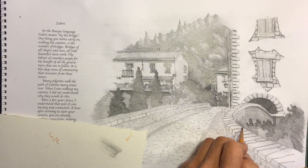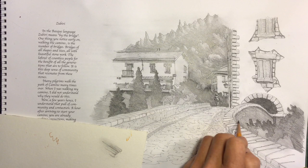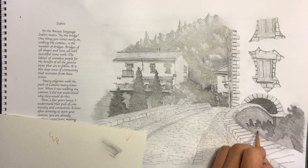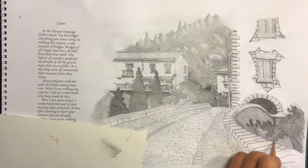In two-dimensional drawing there's an idea called aerial perspective. When you look at the horizon, mountains in the distance are more grayed and less saturated, and the closer objects get to you, the more intense and sharper the lines are. So in this black and white drawing, we're going to use a little bit of that aerial perspective by making the foreground heavier, darker, and more detailed.